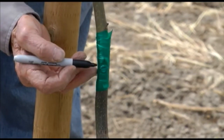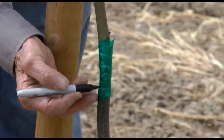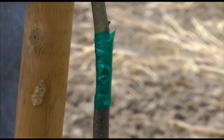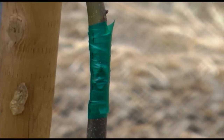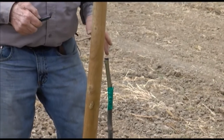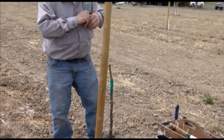As these grafts grow, the green tape needs to be cut so that it will not girdle the graft. I do this by making small cuts in the tape after about 12 inches of growth. I will show you with a marker where I cut the green tape — I do it so that the green tape is perforated. As the tree grows, it will break through easily, but the tape will still support the graft until that happens. If you are using masking tape, you would not have to make these cuts.